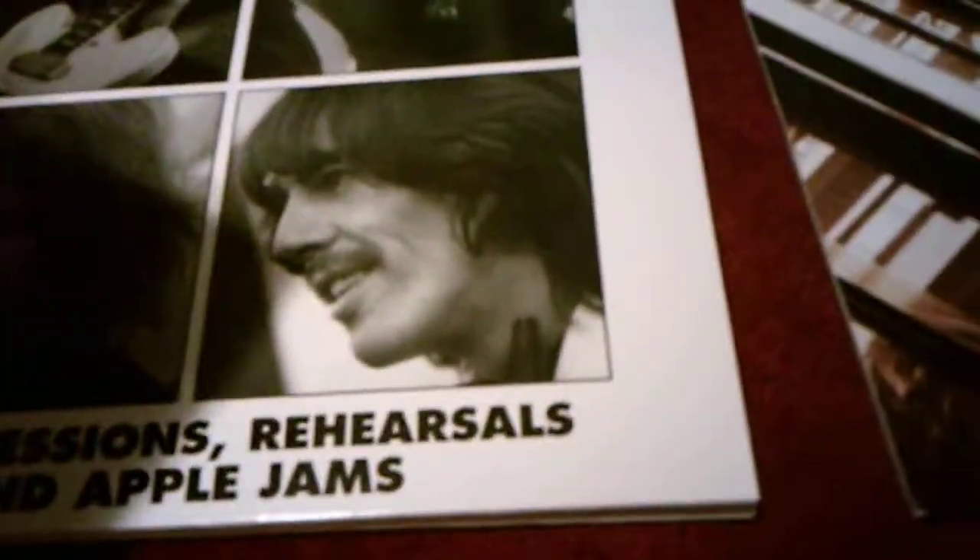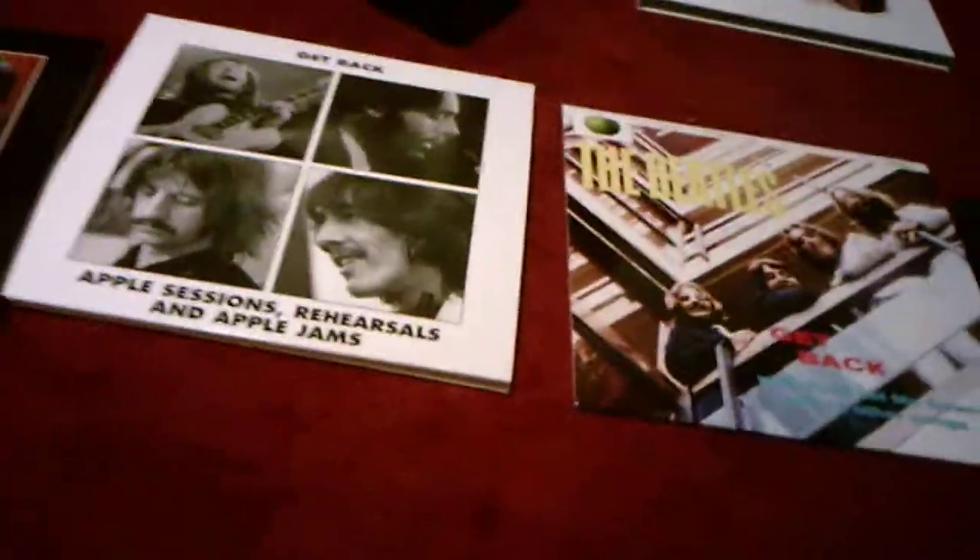This has the same base as this Please Please Me. And then this is the Let It Be EP of the original versions. There's also another Let It Be album out there, which is Let It Be Naked, released in 2003. That album has all original songs without Phil Spector's edits, because Let It Be has Phil Spector's edits. The ones in Let It Be Naked are all original — there are no Phil Spector edits.